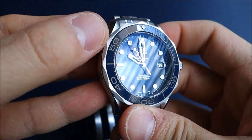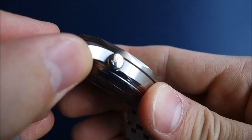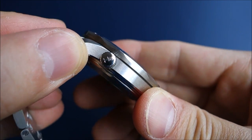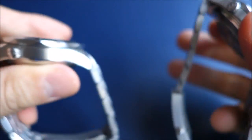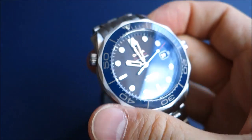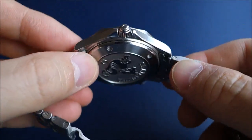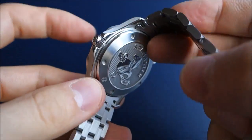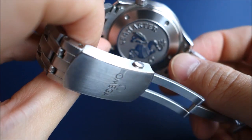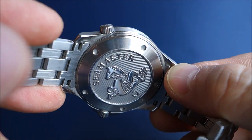Obviously there's 300-meter water resistance with a screw-in crown, case back, and the helium escape valve — which in this version is signed with the chemical symbol for helium rather than the Omega symbol it used to have in the previous model. There's sapphire crystal with anti-reflective coating, and an engraved case back which Omega has really taken to an art form — it reminds me of a very nicely minted coin.